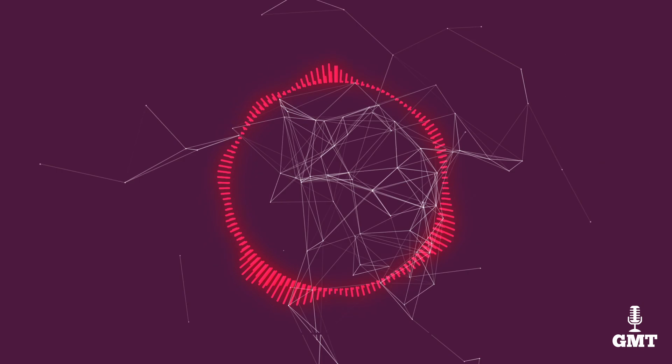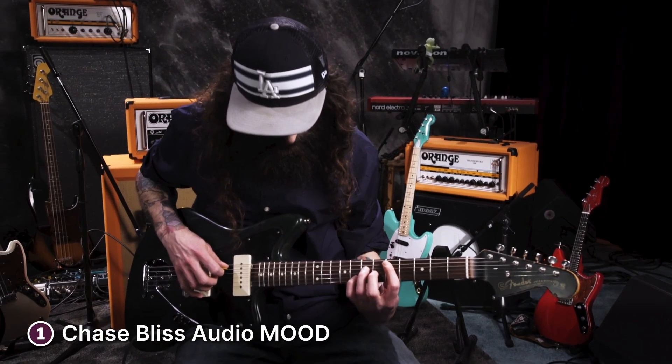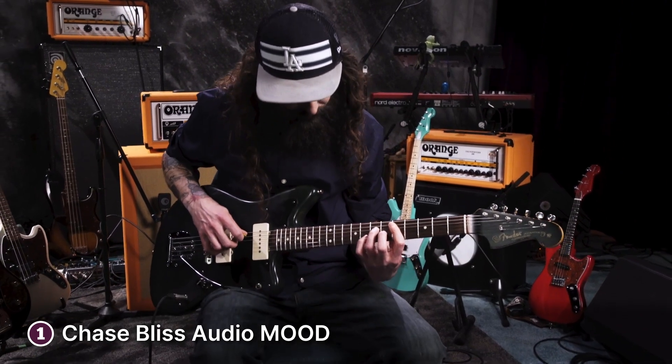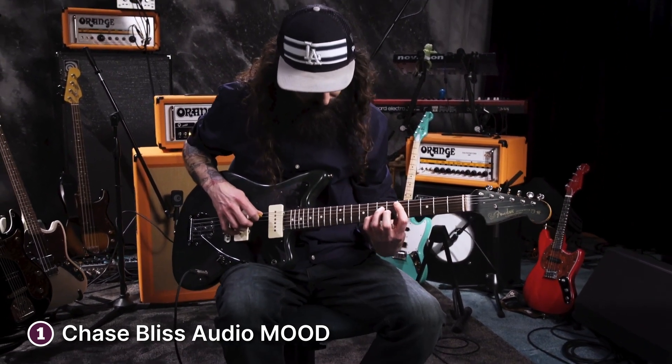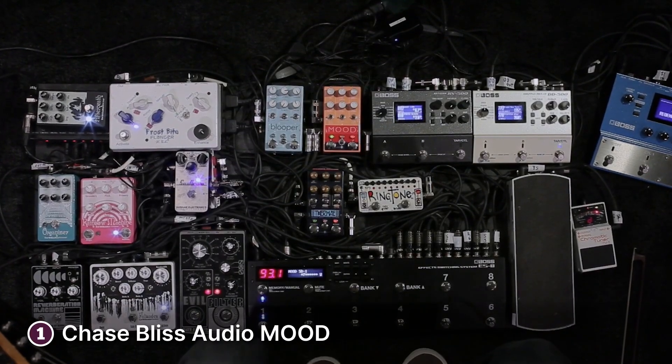The first product on our list is the Chase Bliss Audio Mood. Like any other Chase Bliss Audio pedal, the Mood is in a league of its own. This multi-effect pedal is built around two channels that work harmoniously to give you a different kind of multi-effect experience.